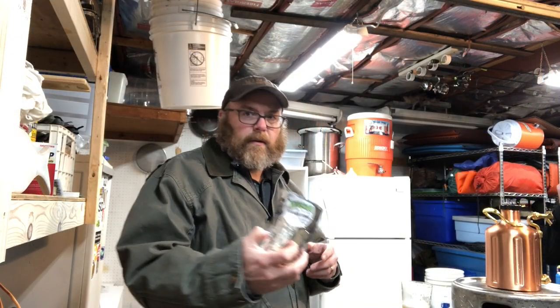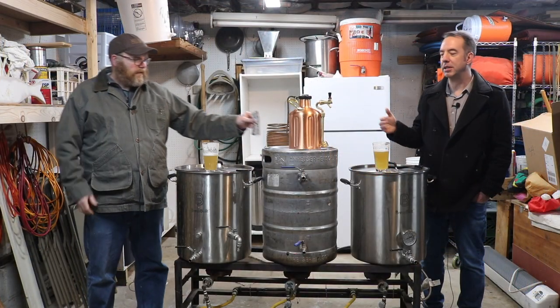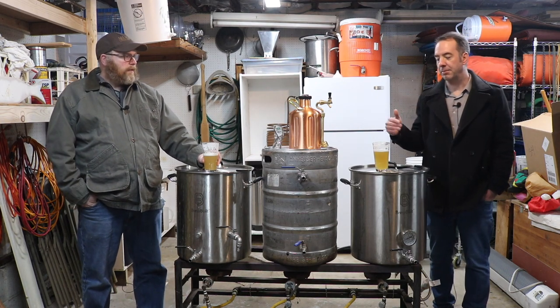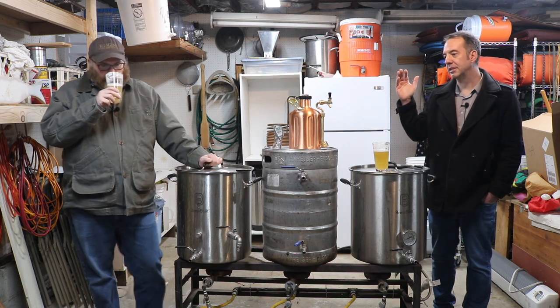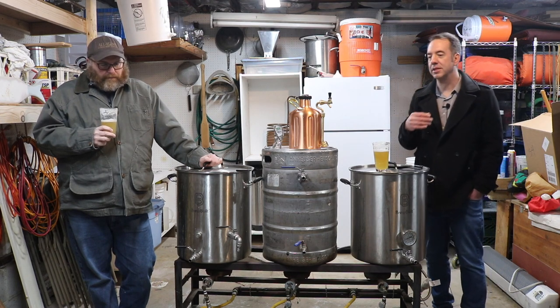Just to go over what we do: this is a one-gallon U.S. batch. I take two pounds of malt — American pale malt. I mash that for 60 minutes at 150 degrees Fahrenheit. I boil for 60 minutes. I collect two gallons of wort and then boil for 60 minutes.